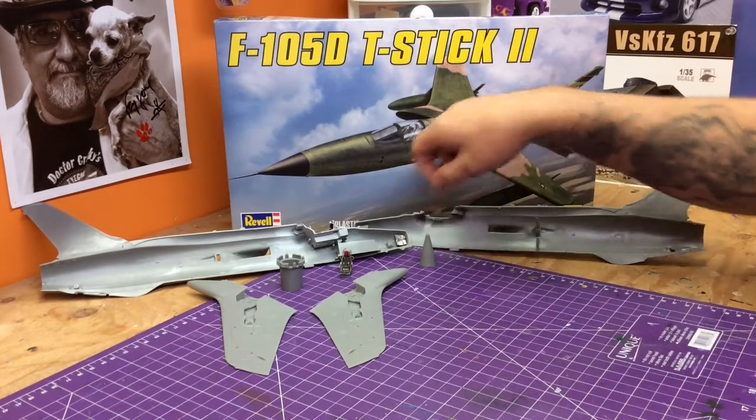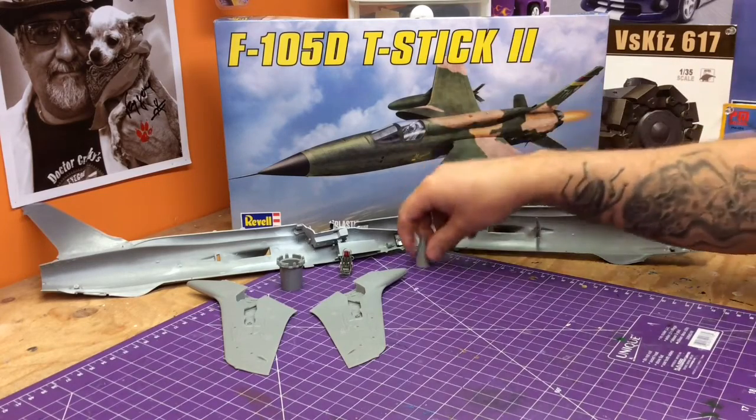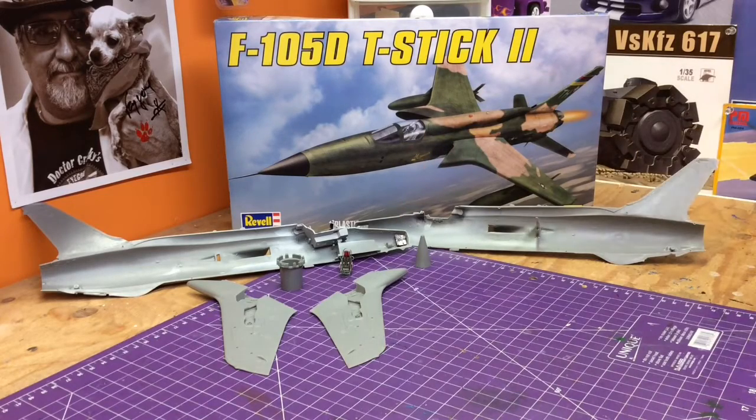We've got weights into our nose — we've weighted our nose cone just to ensure that we don't get the model tipping over on the model table. Nothing ruins a really sweet build like one that won't stay up on its own and you've got to put clear stakes in the back so it'll stand up. That kind of takes a beautiful model and ruins it.